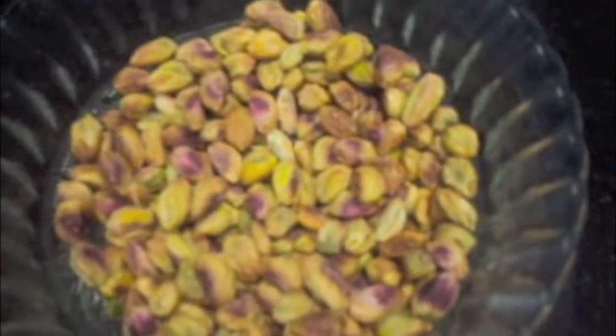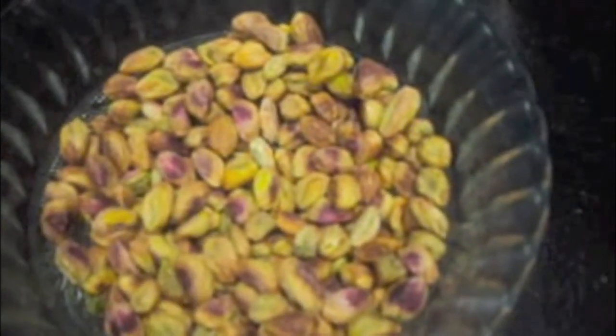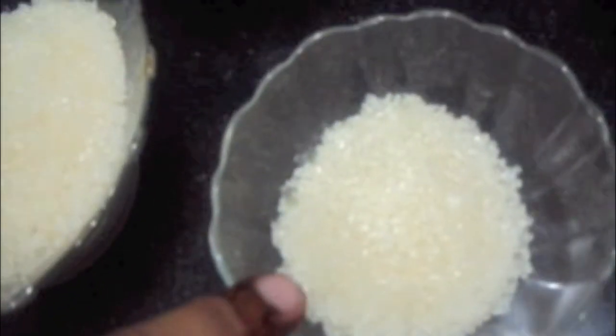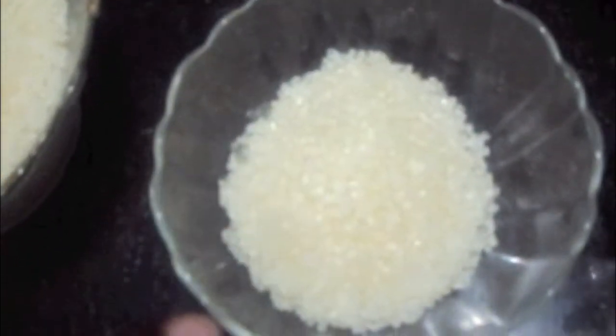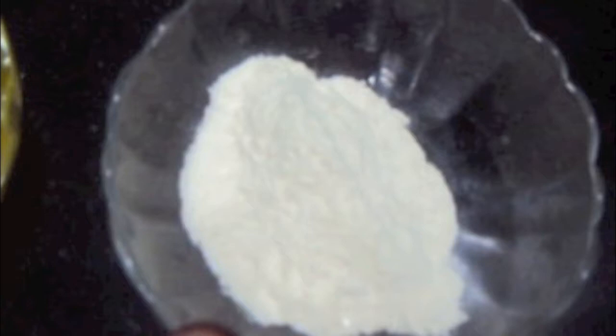We will need 2 cups of pistachios — you can use any dry fruits you want like almonds or cashews, but I prefer pistachios. Also 4 tbsp of sugar, 2 tbsp of all purpose flour, 4 tbsp of ghee — here you can use butter. And 1 cup of sugar and 2 cups of water to make the sugar syrup.